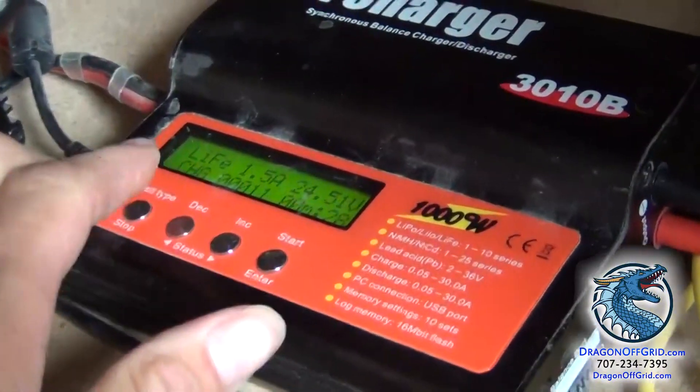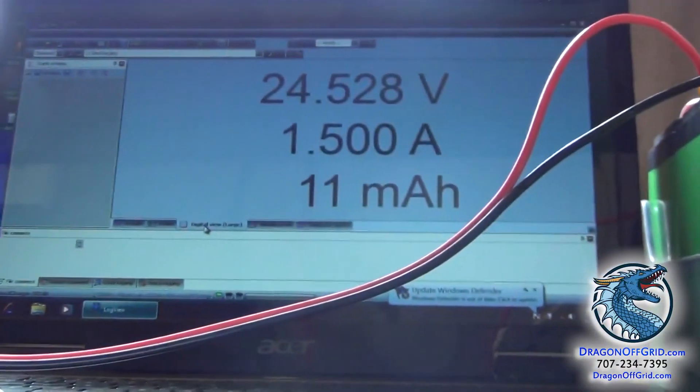So at the end of that cycle, it'll stop. It'll say done in the corner, and it'll also show on the display here if you're connected with USB and got the software installed.